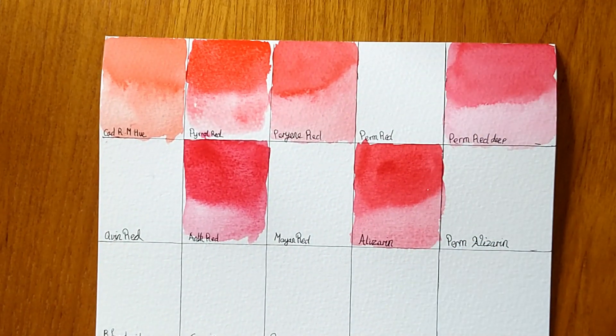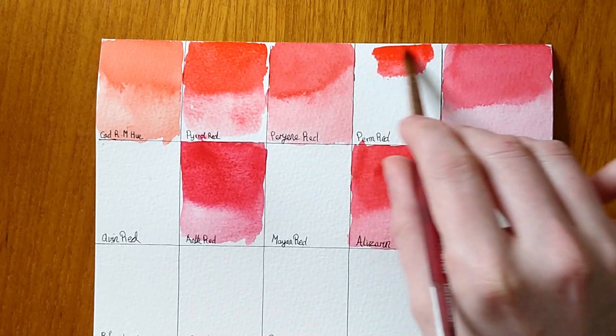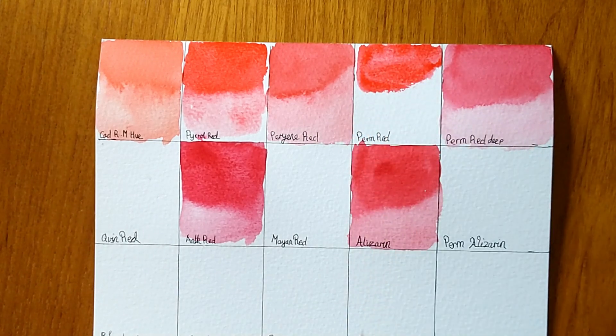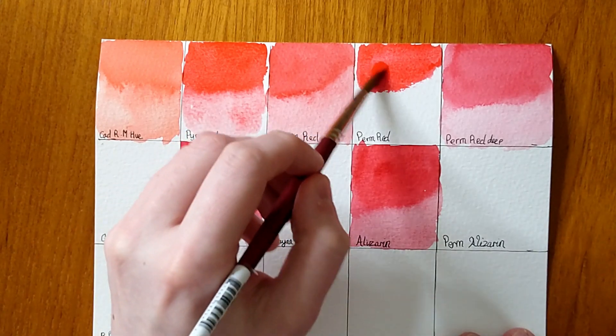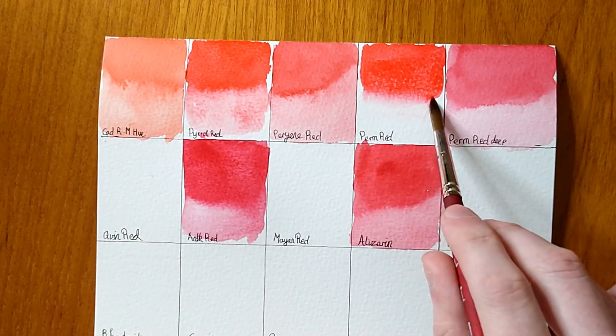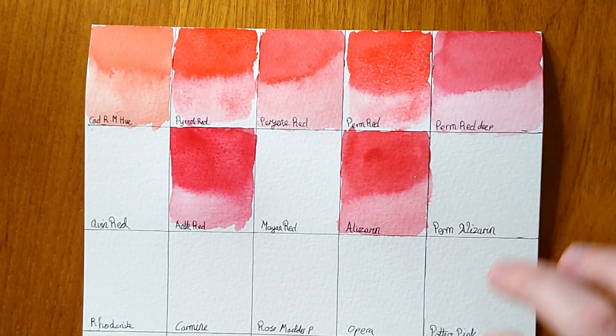The next colour is Permanent Red. We've already had Permanent Red Deep and now Permanent Red — it looks a completely different colour, definitely a lot warmer than the Permanent Red Deep. I wouldn't put them in the same colour family. To me they don't look close enough to be called Permanent Red and Permanent Red Deep, and there's no Permanent Red Middle either. Nice flow to it, but the paper's starting to buckle a little bit — that's the problem with this paper, it's pretty affordable and the colours look nice, but it can warp.